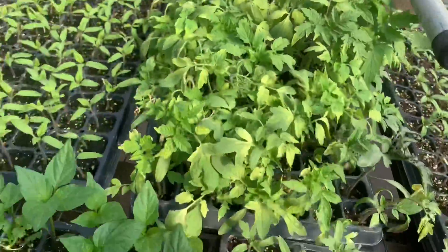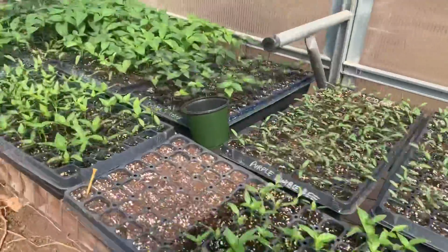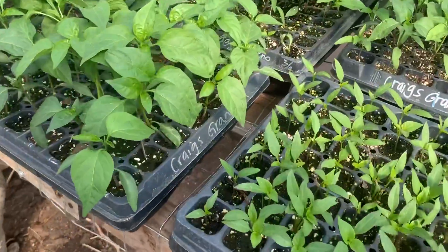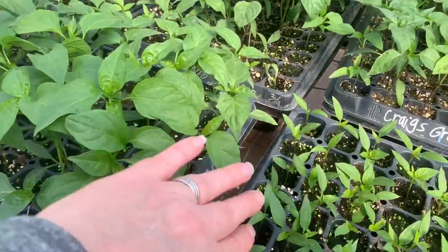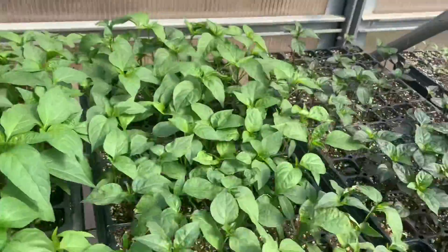Alright, so we'll go through that, and the other plants are looking good. These jalapeños — Craig's Grande Jalapeños — are doing great. We'll be transplanting these into four-inch pots.